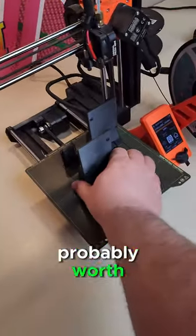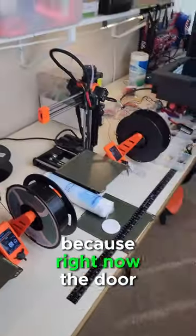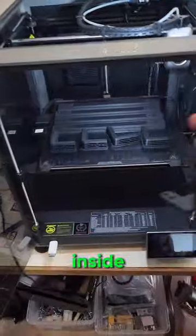Another part that's probably worth getting is this thing. It basically makes it so the door can extend a little bit further, because right now the door only goes to here, but I'd like it to go a little bit further so I have more room to work inside.